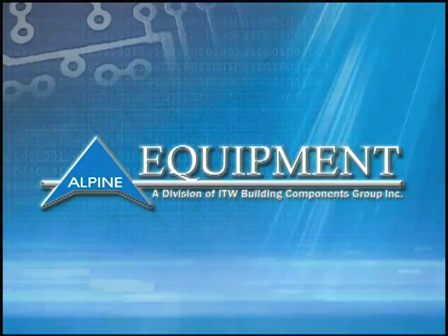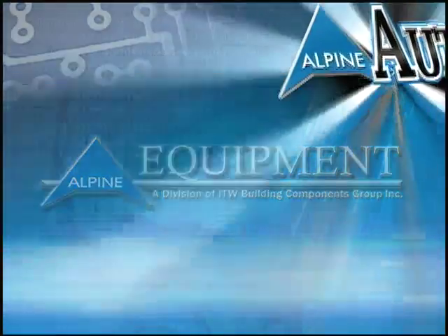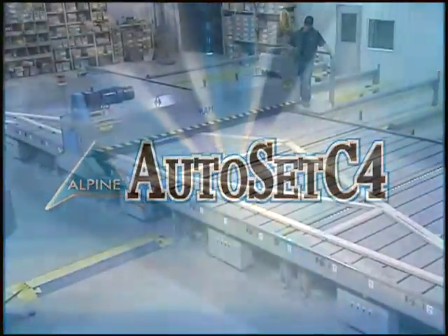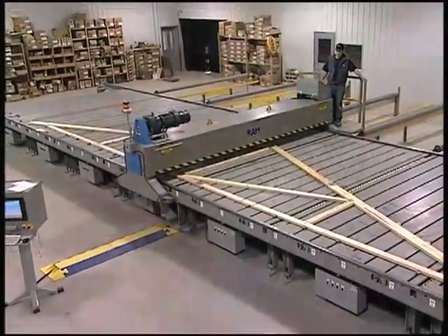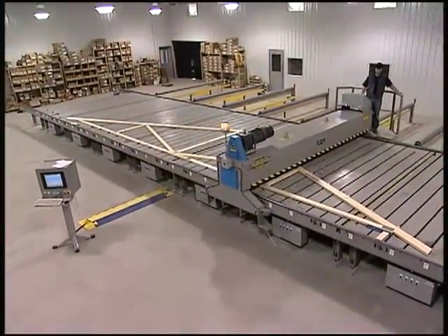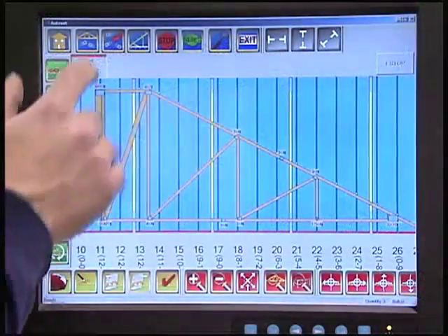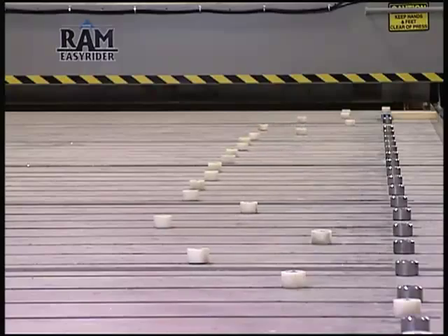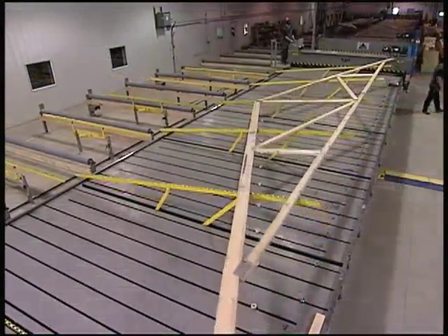Alpine Equipment continues our long tradition of making great equipment better with the debut of the Autoset C4. The Autoset C4 is an exciting new addition to the complete line of available jigging options. The C4 is an automated jigging system that produces truss design setups in under 30 seconds, increasing your plant's productivity.